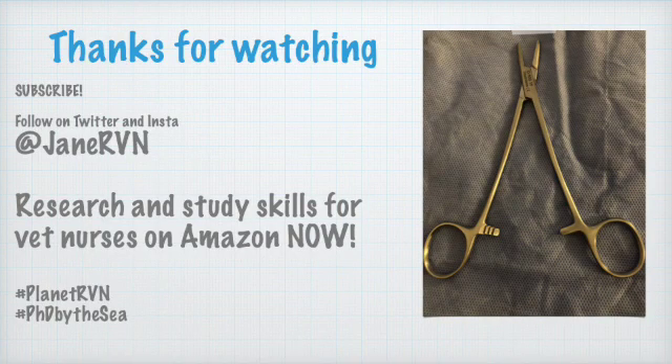Thanks so much for watching. Follow on Twitter and Instagram at Jane RVN. The Research and Study Skills for Vet Nurses book is on Amazon now, and check out hashtag Planet RVN and hashtag PhD by the Sea. You can subscribe on here too.